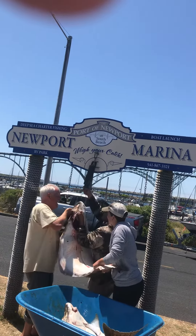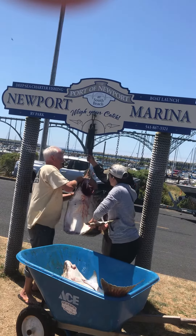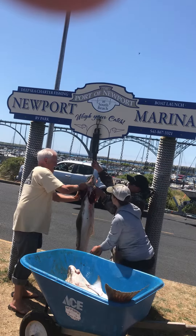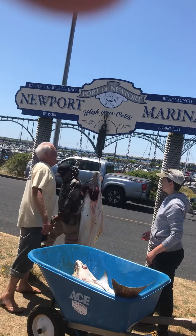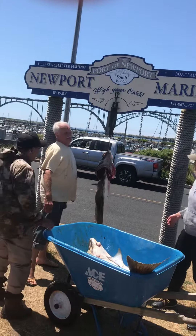Okay, hold it. Right here, right here. One. Two. Three. Four. Two. Okay. Ten pounds. Ten pounds. Seventy pounds.